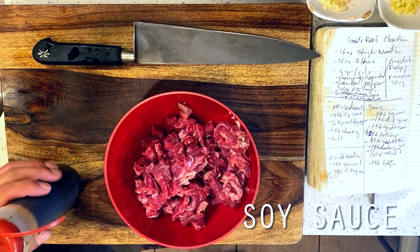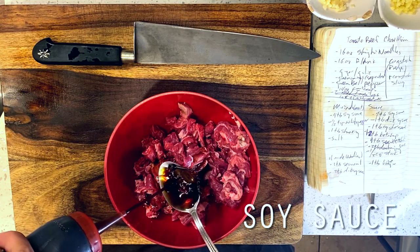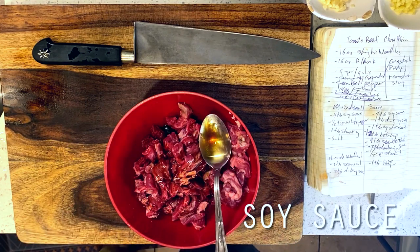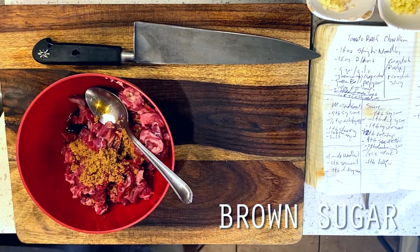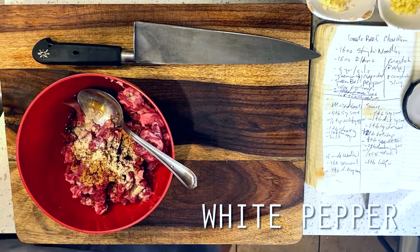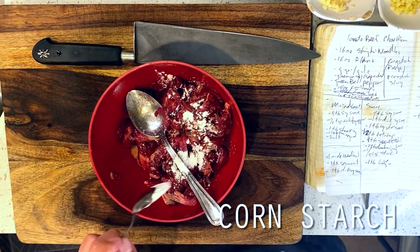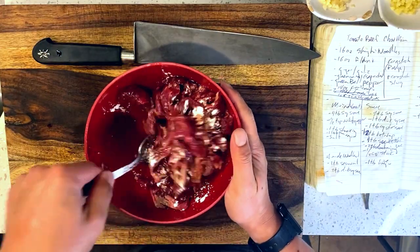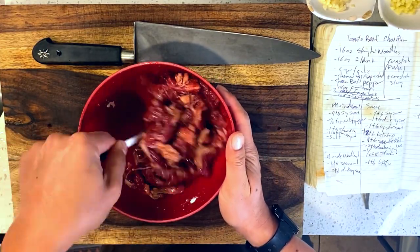Once these things are sliced up into thin strips, I'm tossing them into a bowl and getting our marinade going. This is four tablespoons of soy sauce plus one tablespoon of Shaoxing wine to start, followed by a tablespoon of brown sugar, half a teaspoon of white pepper, and a pinch of kosher salt. Then I'm rounding this out with half a teaspoon of cornstarch to protect our steak from overcooking in the wok fry, and we're moving on to our sauce.